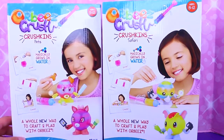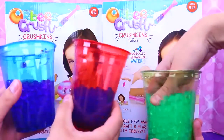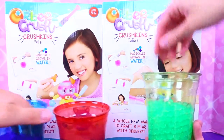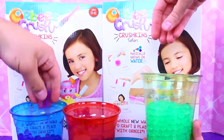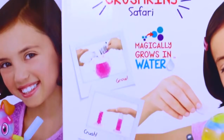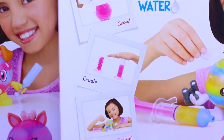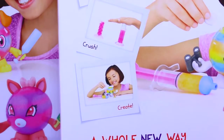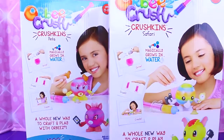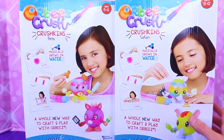They come with 1,200 Orbeez each. We have 24 and we pre-made them just because they take four hours. So we have tons of these in all colors. We also filmed the birthday cake already and that was super fun. So let's play with these.